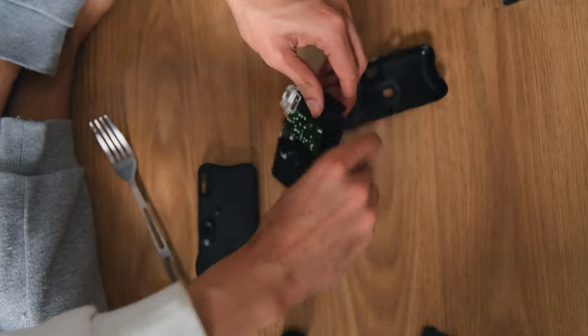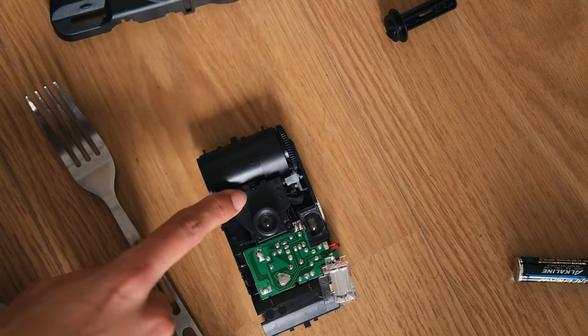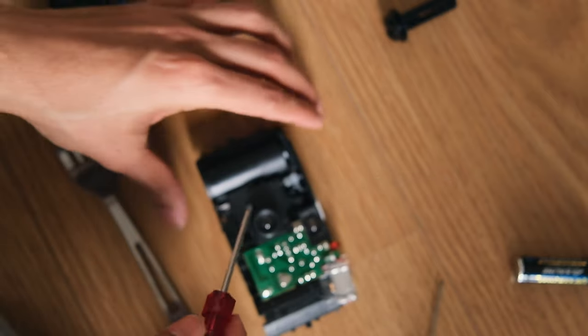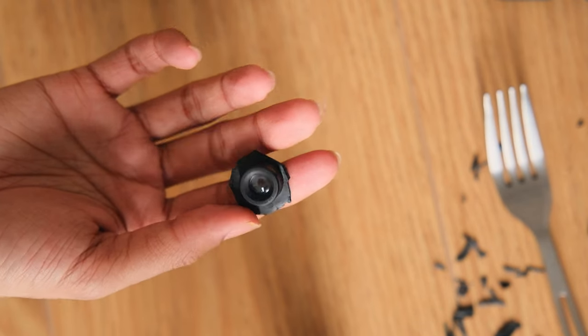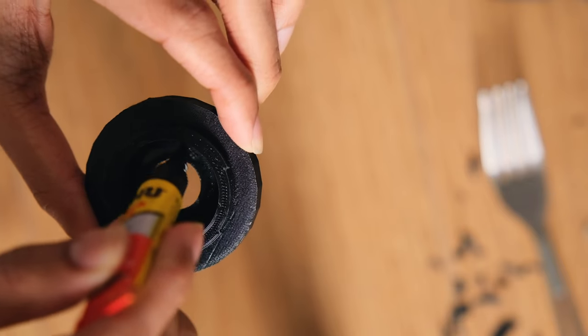Quick disclaimer for everybody taking apart a disposable camera: disposable cameras have capacitors for the flash that still might hold charge even after you take the battery out. So be careful, or this might happen. Don't touch it with metal. Okay, tiny screws — I can see some tiny screws here. I have these two screwdrivers and I don't know which one will fit. And it's finally ready.